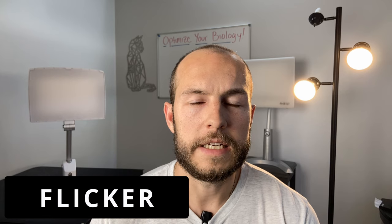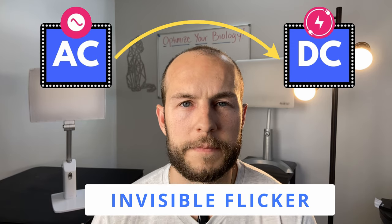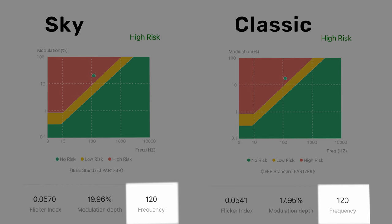Speaking of brightness fluctuations, that brings me to flicker. Nowadays LEDs rarely flicker noticeably; however, all LEDs do have something we call invisible flicker. As the AC current is converted into DC current in the electronics, some people seem to get headaches and eye strain with LED lights that have invisible flicker of a lower frequency. Unfortunately, both the Classic and the Sky have some pretty bad invisible flicker — they both have a flicker depth of around 18 to 20% and a frequency of 120 Hz.